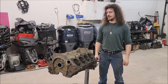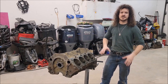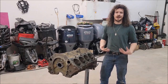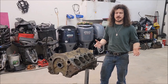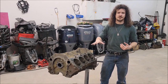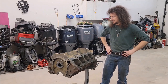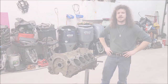Hi YouTube, my name's Aiden and I'm going to be walking you through on how to build a big block. This engine's already been bored out and honed — it's going to be a 496 stroker — and I'm going to show you the way I do it. I know everyone's got their own ways of doing things, this is just what I do. Hopefully you learn something, or at least I hope it's entertaining enough. So yeah, let's get started.